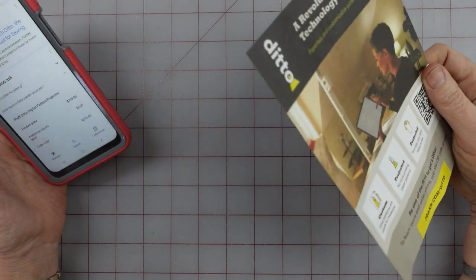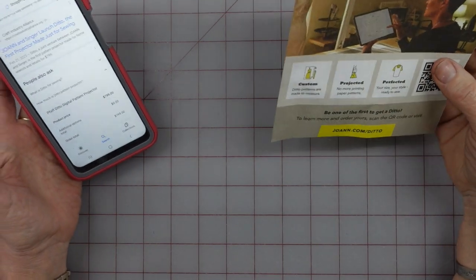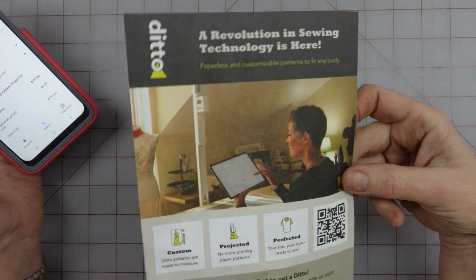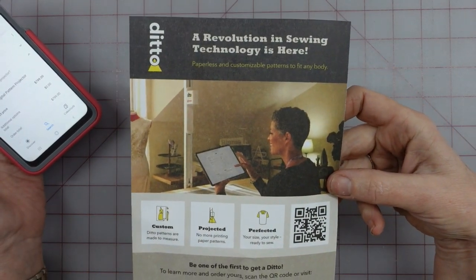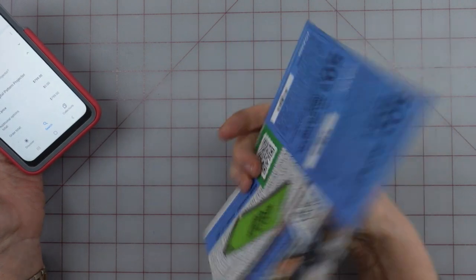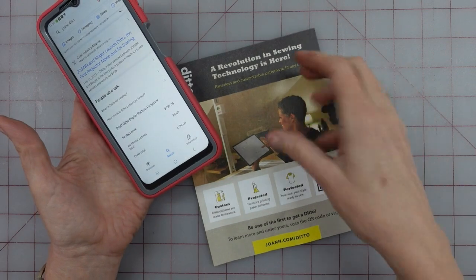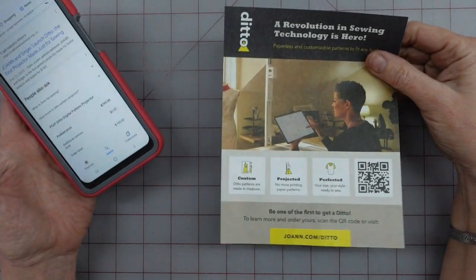I just wanted to do a quick little commentary. I've recently been to Joanne's and they're really hyping up this Ditto. I did a quick look and it looks like they never put the price on here, which is a red flag for me.